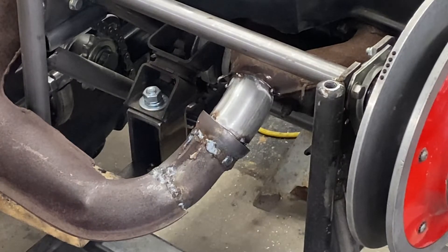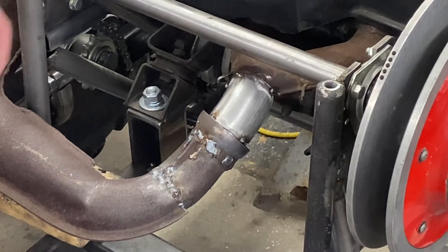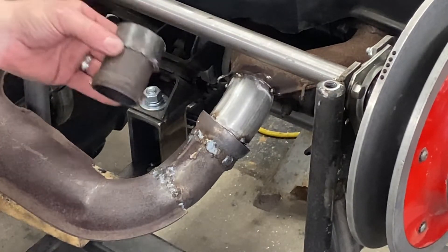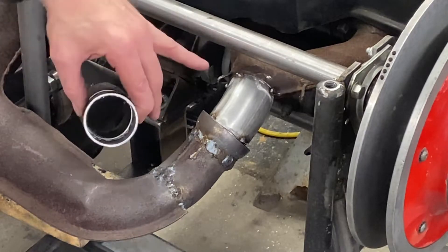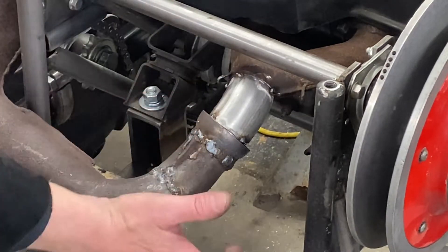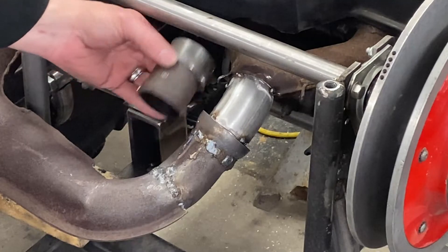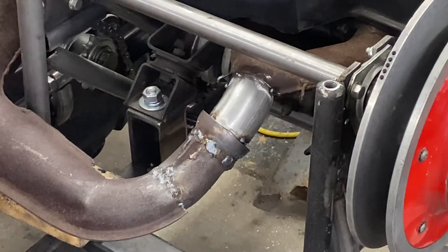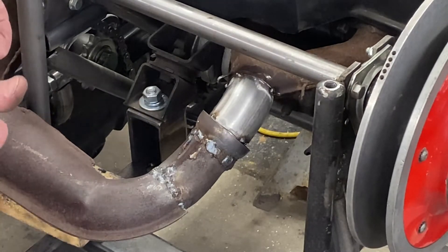Definitely not the prettiest looking welds — it's never fun trying to weld old used rusty pipe. I took that much material out and added just this little elbow and re-clocked it. It's actually a little bit shorter than it was, so it's closer to the expansion chamber. I don't think it'll affect performance any — should be good.